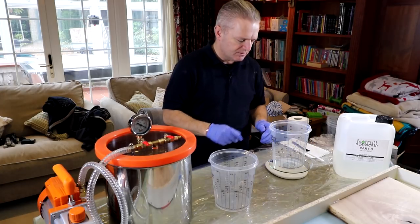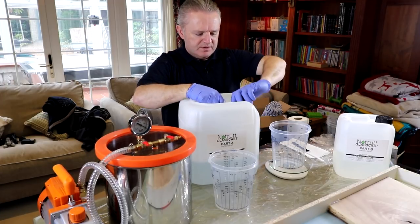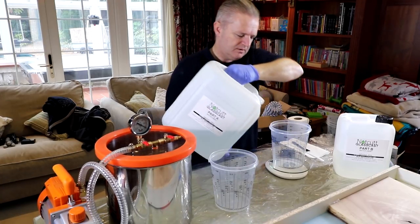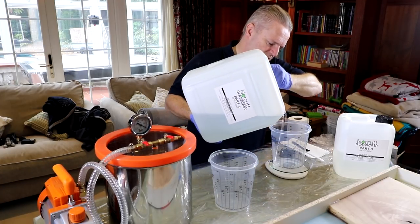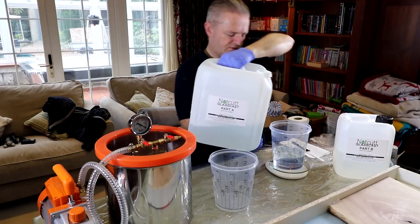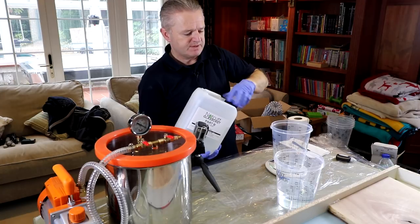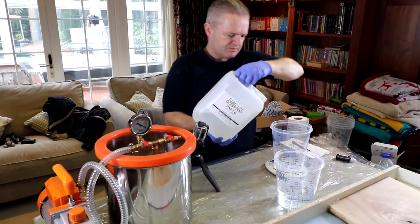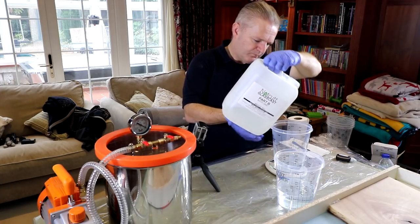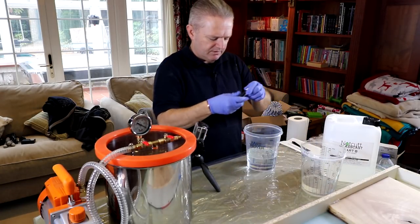We're doing it by weight. We're going to start with 700 grams of Part A — this is a Nott Cut Glass Cast. There's 700 grams. For 700 grams of Part A, the resin, we need 280 grams of Part B, the hardener. We're going to mix the colour — the pigmentation — into the Part A and give it a good old mix.